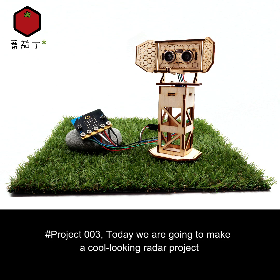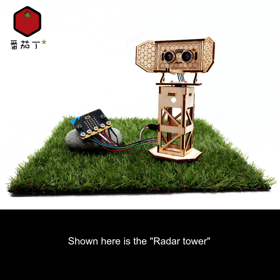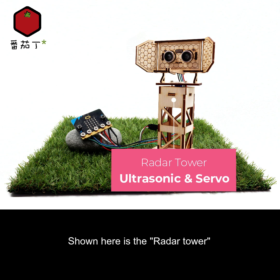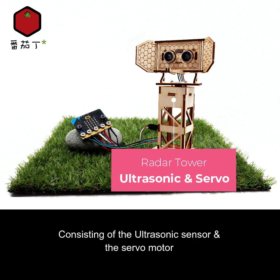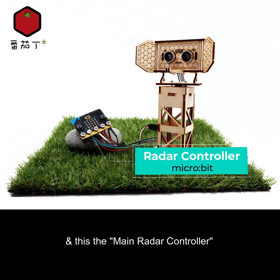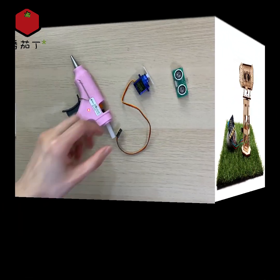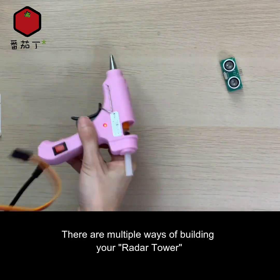Project number three: today we are going to make a cool-looking radar project using only your micro:bit, ultrasonic sensor, and a servo motor. Shown here is the radar tower consisting of the ultrasonic sensor and the servo motor, and this is the main radar controller, which is simply a micro:bit microcontroller board.